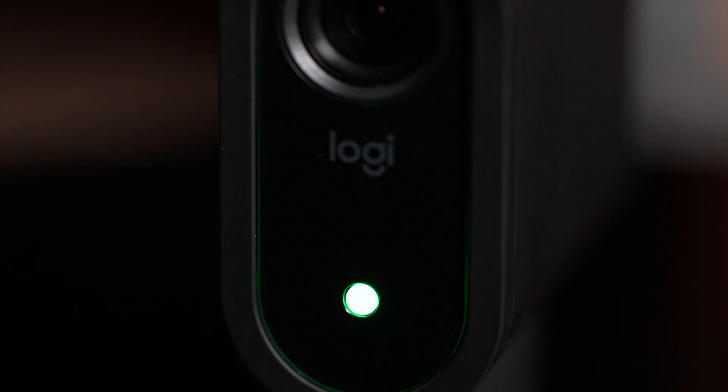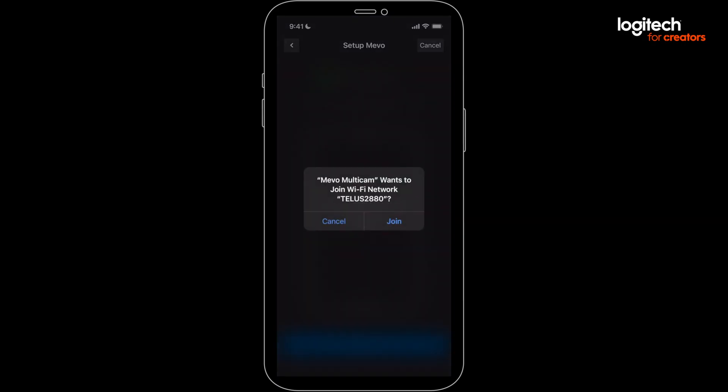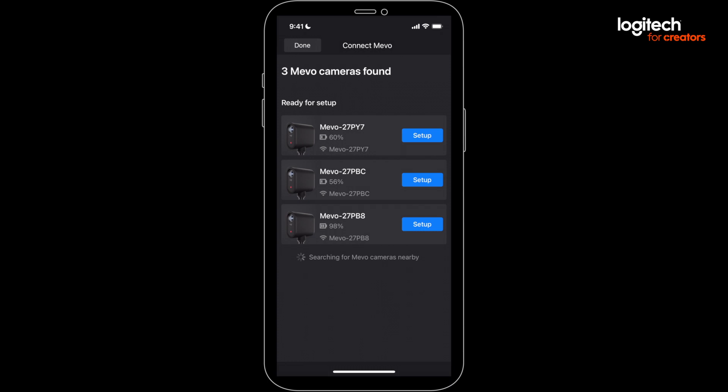The LED light on the front of your Mevo should now be green — green is good. Then select Connect. Now you can repeat the process with your other Mevos, and conveniently, you can choose to use the same saved Wi-Fi network info to speed up the process.